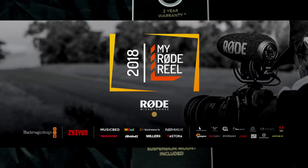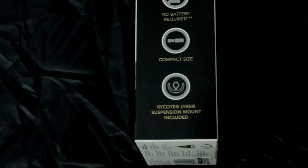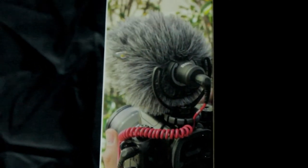Now I got this microphone — I entered the competition, my Rode Reel, and I entered a pitch idea. Be sure to check out the short films that I entered and be sure to vote. Links are in the description.